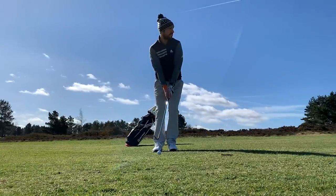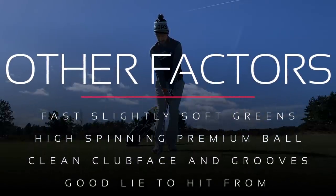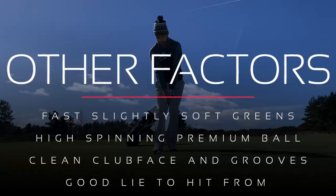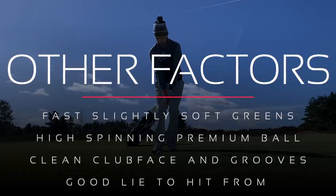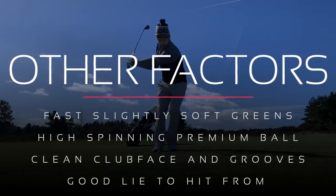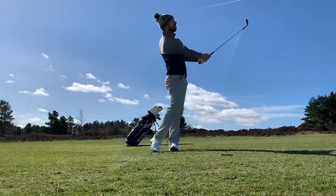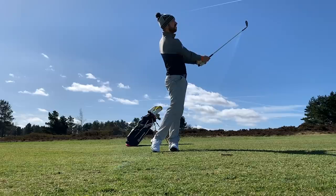Other factors are involved in generating maximum backspin. The quality of the greens is important — a nice fast running green which is soft will allow the ball to spin a little bit more. You also want to be using a very good premium ball with a nice soft cover, as a soft ball is going to be spinning more than a really hard one. The type of lie also makes a big difference. If you have a very tight lie there's nothing to interfere with the ball and the face, and that's how you generate the maximum amount of friction and maximum spin. So that's what you need to know from a technique standpoint and about the conditions you'll also need in place.